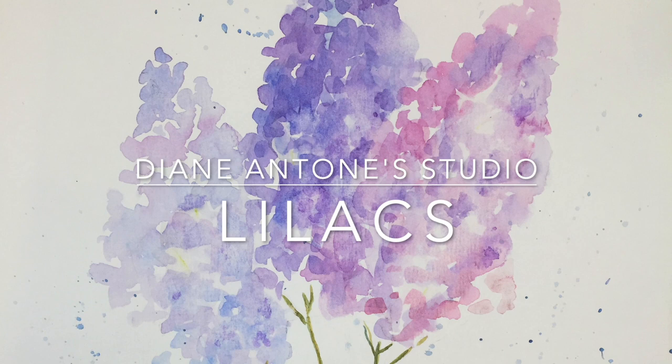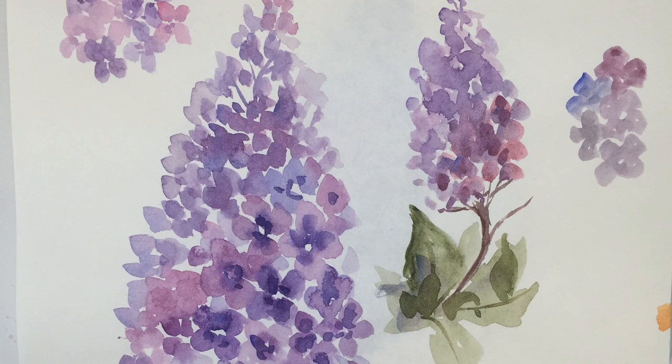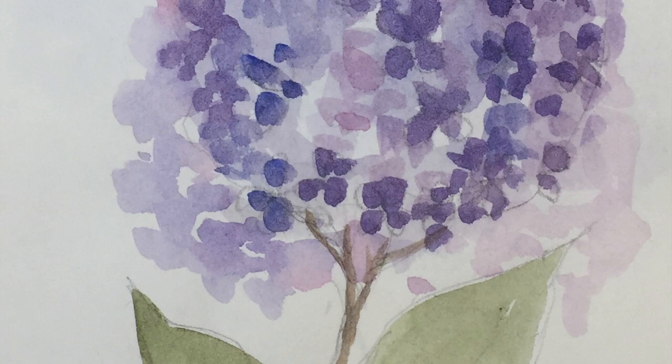Hi everyone, Diane here. Welcome to my studio. Today we're going to paint some lilacs. I've spent the morning practicing this and I've got a couple of choices to present to you, so let's get started.